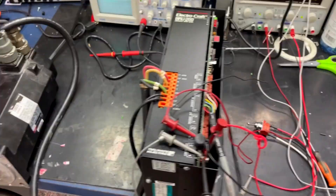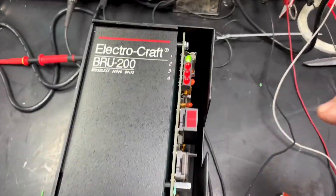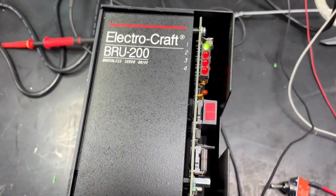From here we have no errors. We have the green light, and we are going to go ahead and do our test.